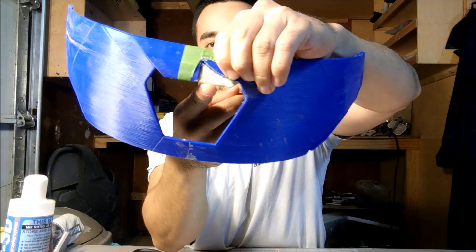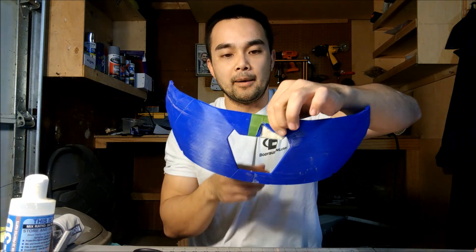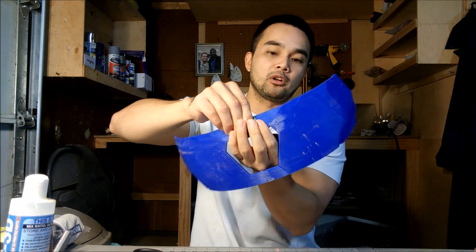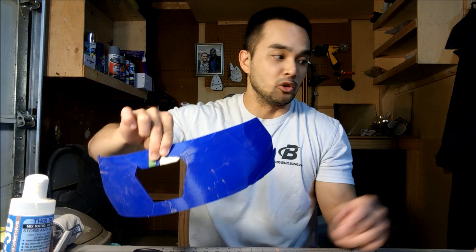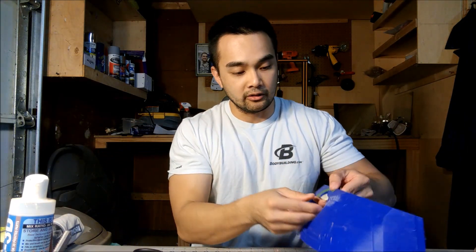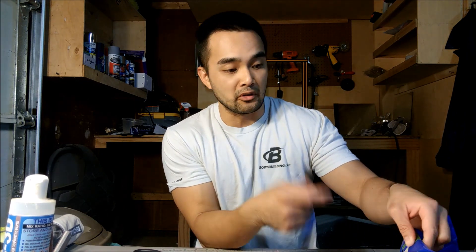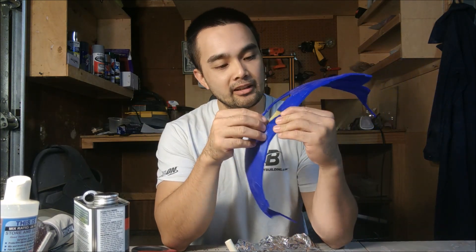Looks pretty good, right? I know there's still a gap there but we're going to do more stuff to this to make it more solid — we're not done yet. I just wanted to get the general shape so we don't have to spend another 12 hours and waste filament on the 3D printer. This thing's pretty solid. I'm just going to take some super glue, glue this on, and then we're going to do some other stuff to make it more solid, smooth, and flush.